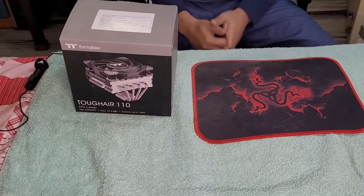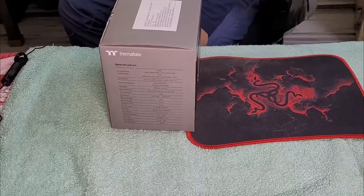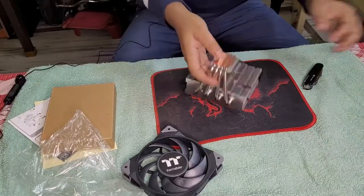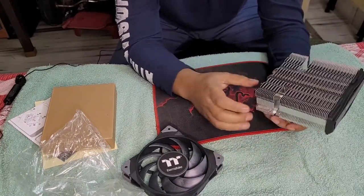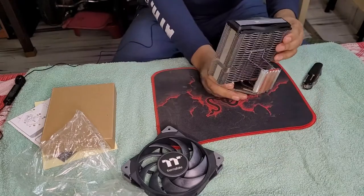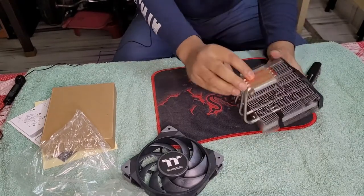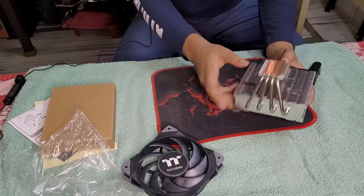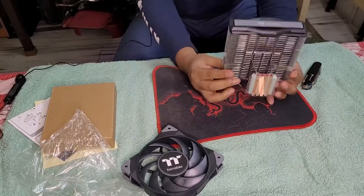The CPU cooler I chose is the Thermotech Top Air 110, a 140-watt rated low-profile CPU cooler with a 120mm fan. It's a really beefy, chunky heatsink — four heat pipes, all copper, with the copper exposed on the base plate. The fan looks like a Noctua fan; in fact, the whole product is a Noctua design knockoff.